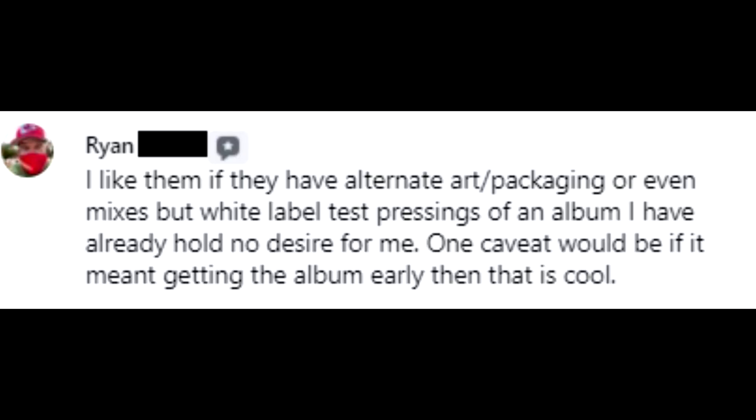Ryan said: 'I like them if they have alternate art, packaging, or even mixes, but white label test pressings of an album I already have hold no desire for me. One caveat would be if it meant getting the album early — then that is cool.'